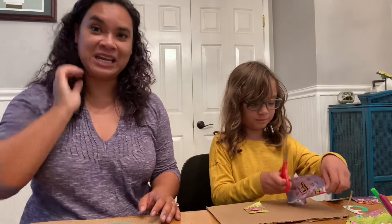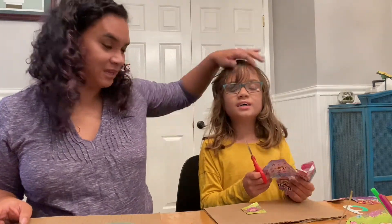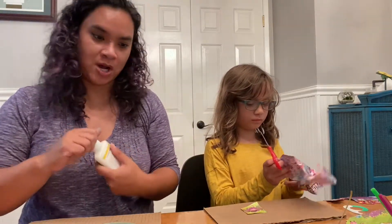Hello friends! I'm Elaine here from Altadena Library with Beatrix. Hello! And today we're going to show you how to make your own Mod Podge so that you can do some decoupage.